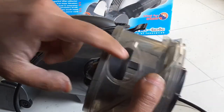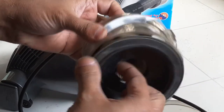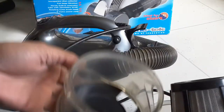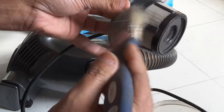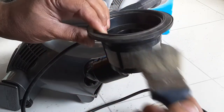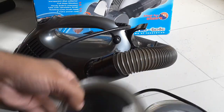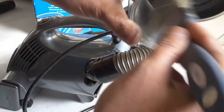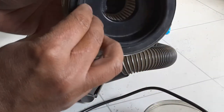There is a filter inside, so all you got to do is pull it out like that. Then get a paintbrush and just clean all the dirt out. Once it's all cleaned, you can clean the inner part as well with the brush, and then put it back together.